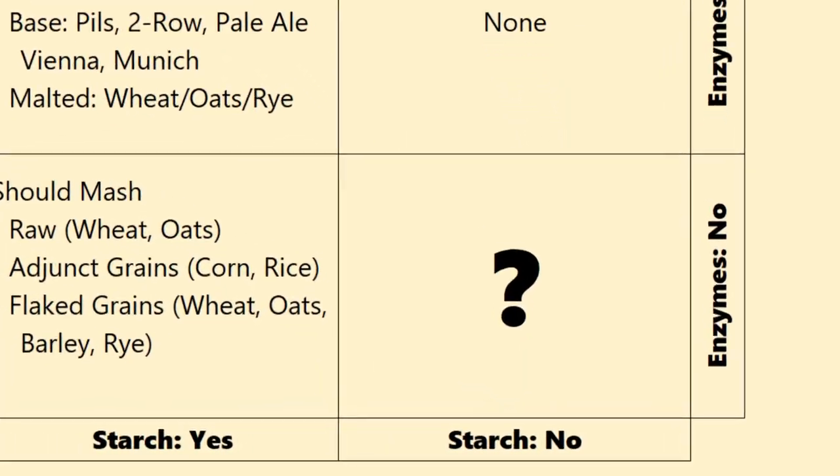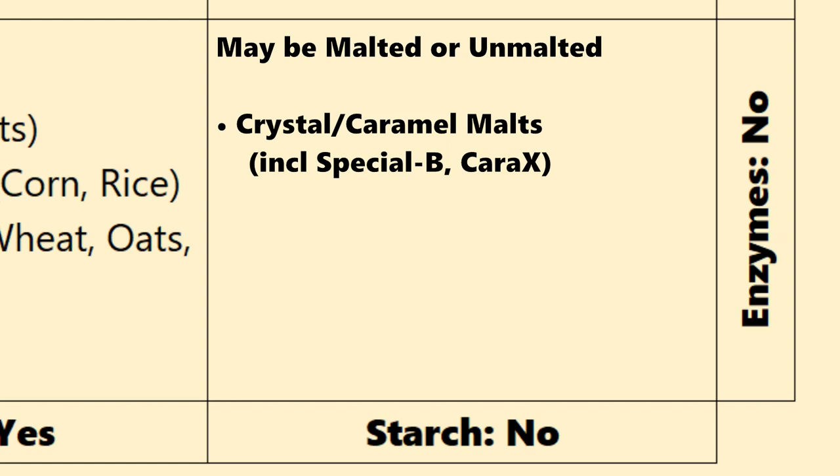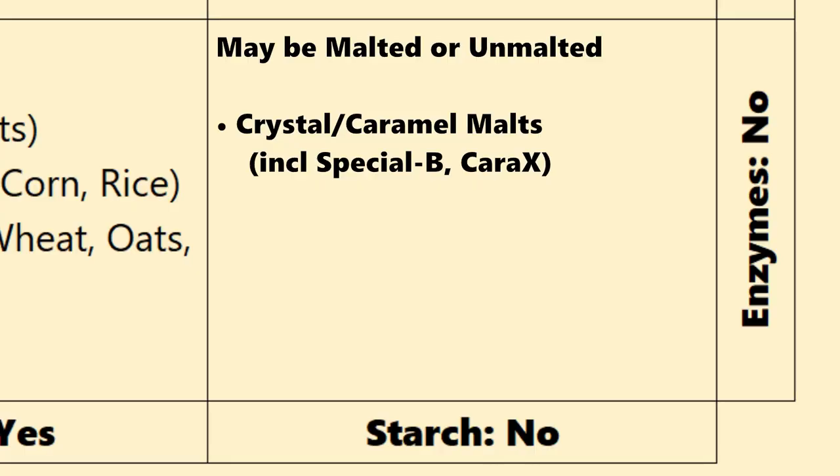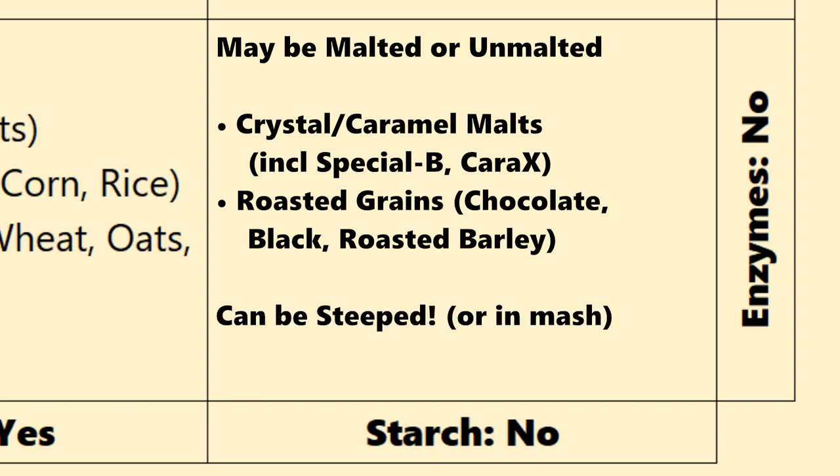The next group has no enzymes and also has no starches. These may be malted or unmalted. There are two big groups here. One group is your crystal and caramel malts — during the malting process they go through a step where the starches in the grain are converted into sugars, then they go through a crystallization and caramelization process. That's where the name comes from. These ones contribute colors, flavors, and sweetness. The next big group are your roasted grains, which can be malted or unmalted — the starches inside the grain are roasted, contributing dark colors, dark flavors, coffee, roast, and chocolate-type flavors. Both your crystal and roasted grains are great ones to steep, because all you're doing is extracting colors, flavors, and in the case of crystal malt, some sweetness.